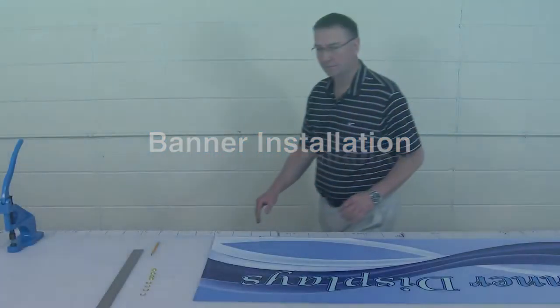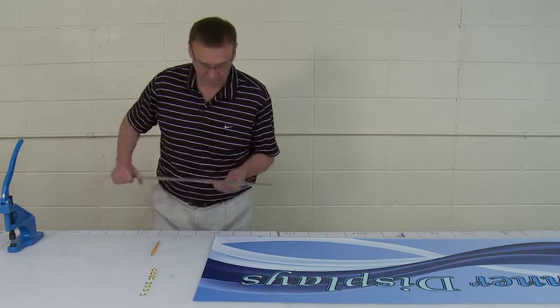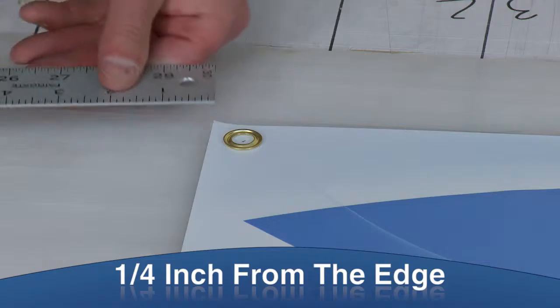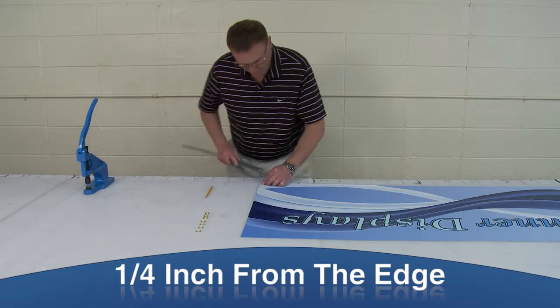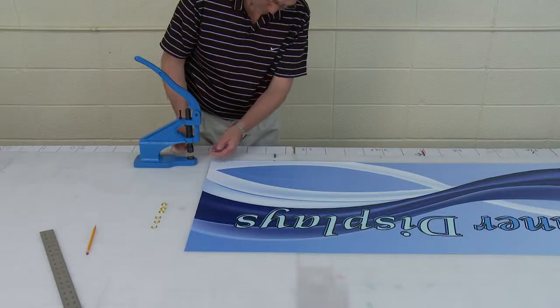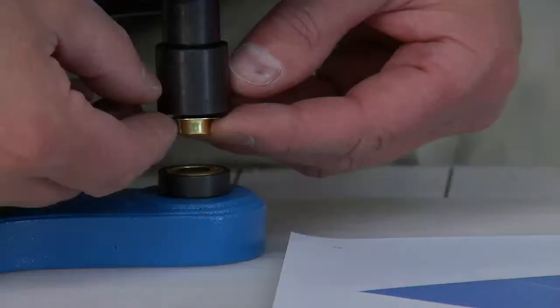Once the banner is printed, it is ready for grommets to be installed. Mark the position of the grommets on the four corners of the printed side of the banner. Using a grommet machine, place grommets throughout the banner on the marked position.